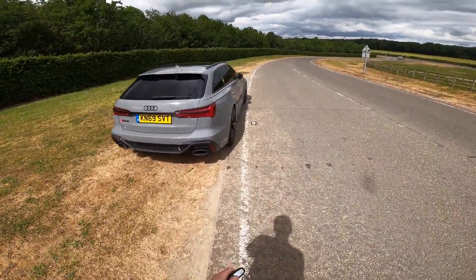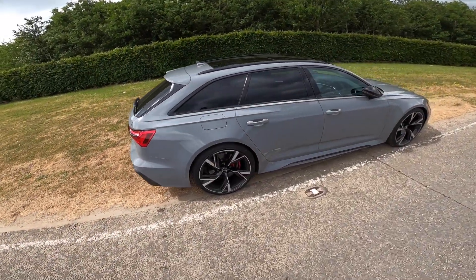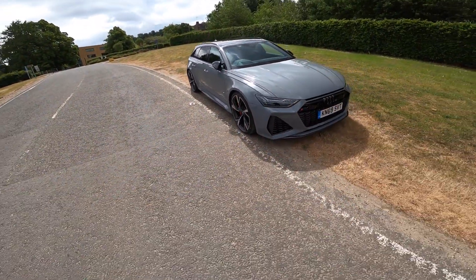Hey guys, welcome to the Audi RS6 — the new one for 2020. In this video I'm going to be doing a bit of a POV drive for you guys to see what it's like to drive this unbelievable beast.